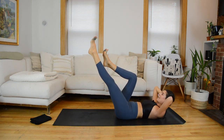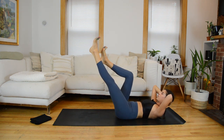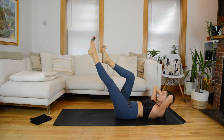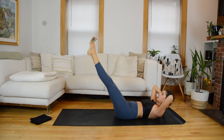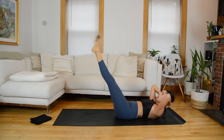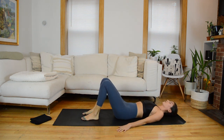We have one more finisher: hold that midline, both hands come behind your head. Now it's the left leg that on an exhale extends to meet the right. Inhale, bring it in. Hold that right leg at a hover as the left leg extends out to meet it. We'll finish with a hold: final two, next time that left leg extends hold both legs long. Could you lower the legs just one inch? Could you curl up a little higher? Hold for four, three, two, one. Both knees bend in, lower your head, both feet to the mat, arms down by your side.